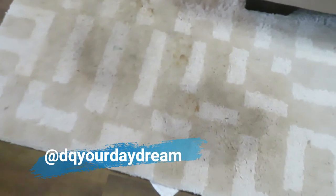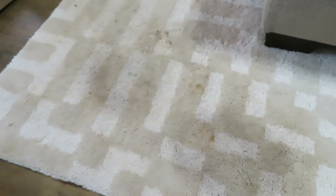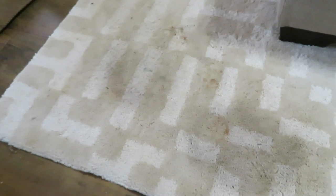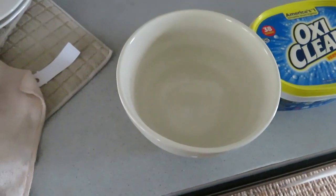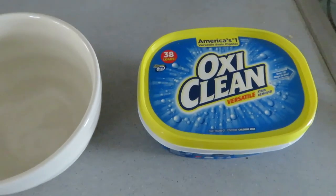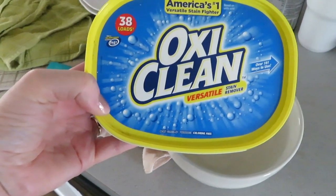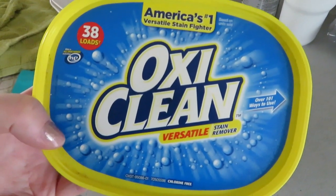So today we're going to try something a little bit different, hopefully it will work. Here are the stains — two stains actually, one right here and one right here — and it looks like she's tracked some mud through here too since the throw-up incident. We're going to try using some OxiClean and water to see if it helps. I have a bowl, a cloth, and a glove. This OxiClean is what I use sometimes in my laundry — it says 'America's number one versatile stain fighter' — so let's see if it lives up to the hype.